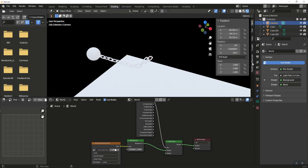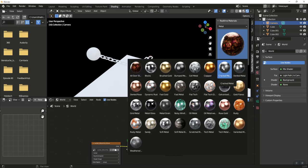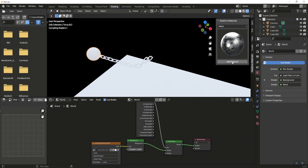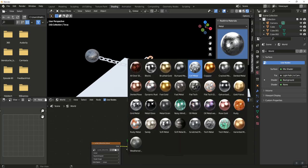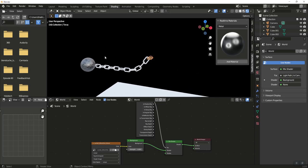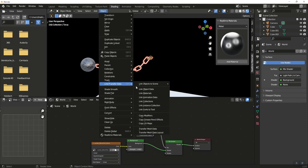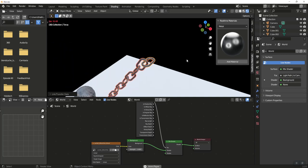Ducky 3D's real-time materials add-on makes adding materials really quick. Go to the add-on, select Metal, and choose Cracked Metal. Click on the wrecking ball and add that material — you instantly get a beautiful material. For the chain links, select Bumped Metal and add that material. Then select all chain links, select the active chain link last, go to Object, Link/Transfer Data, Link Materials, and now all chain links have that metal material.